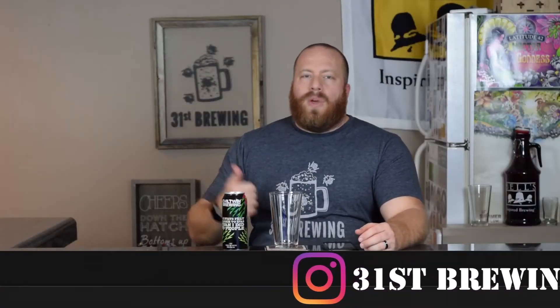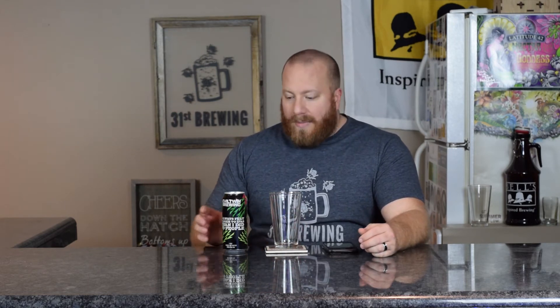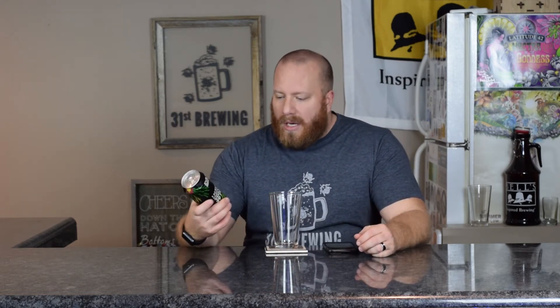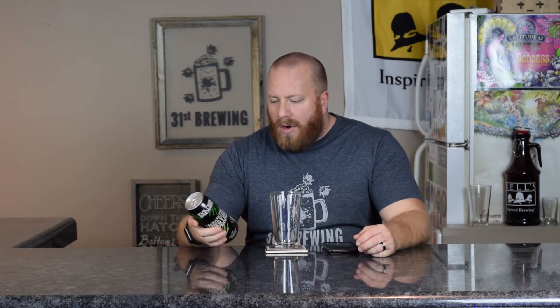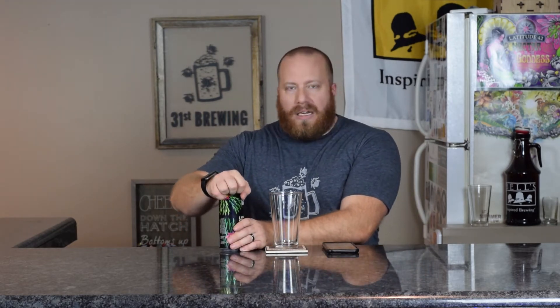Welcome back, everybody. We are going to drink this Evil Twin beer. I'm not going to read off the name again. I don't know why they would give a name to something like this. On the can it says it's 7.5%. On Untappd, it has 9% and 90 IBU.